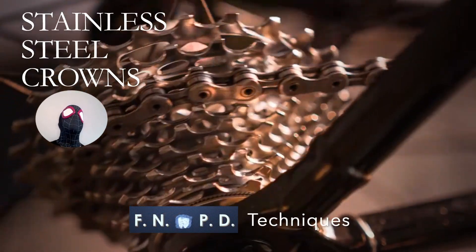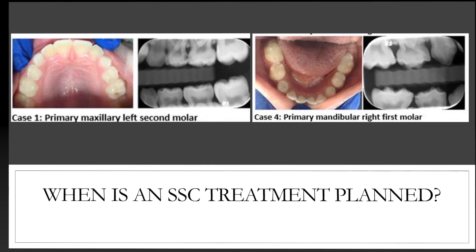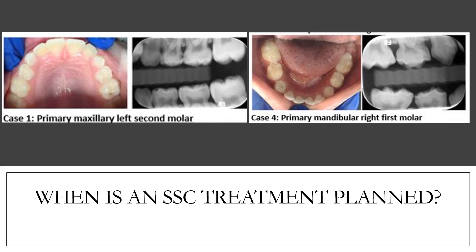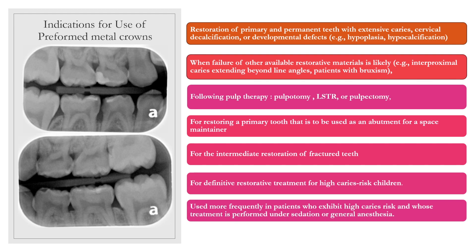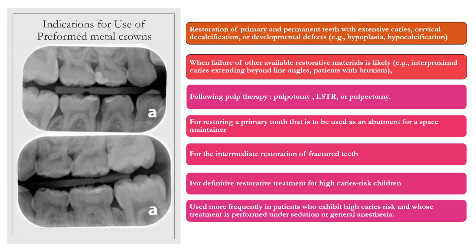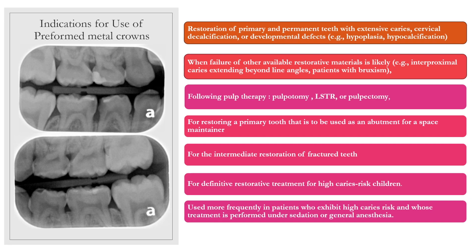Hello and welcome to the FNPD techniques video for stainless steel crowns. First, let's look at when we would treatment plan a preformed metal crown or a stainless steel crown. According to the American Academy of Pediatric Dentistry best practice restorative dentistry, indications for full coverage restorations on primary teeth are as follows.